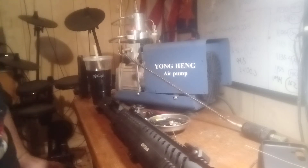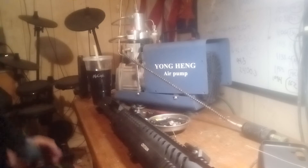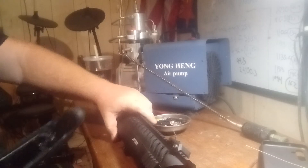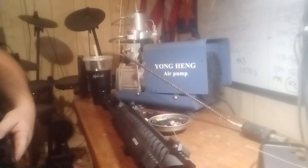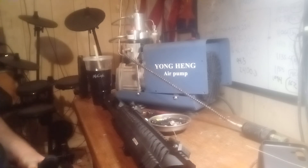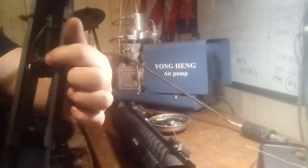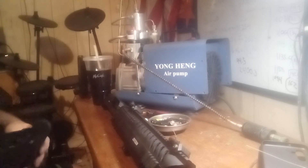Just put the lower back on — it's just the reverse of everything, so it's a very easy process. Just remember: if it moves, lubricate it. Inside this lower, every once in a blue moon it doesn't hurt to put a couple drops of oil on your hammer pivot, but beyond that there's really nothing to lube in here.